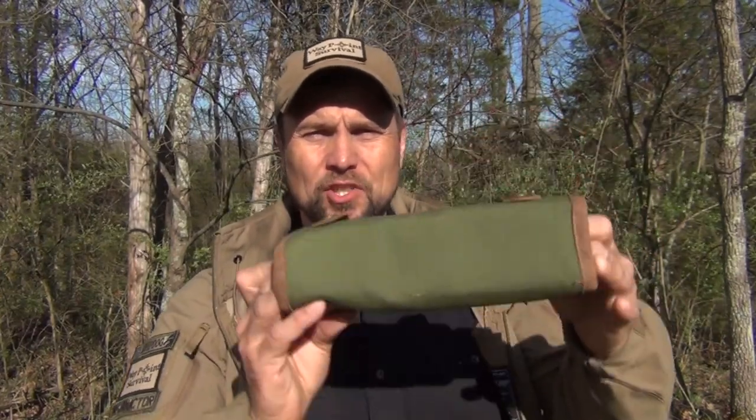Sometime back I did a video on this tool roll. It's made by a company called Hide and Drink, and you can get this off Amazon. This is canvas and leather, and it worked pretty well for what I needed. But one issue I had with it was it has these snaps, so you are limited to the size of the tool roll. If I wanted to add some extra tools, I was limited to how far this would go — it's not adjustable at all.